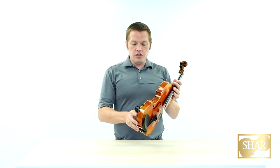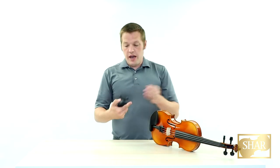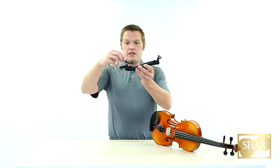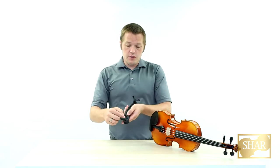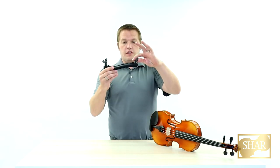If you need to adjust the shoulder rest, there are a few options. To add more height, you can rotate the feet and they will extend and retract accordingly. Additionally, if the shoulder rest is too loose or too tight, you can change it with these screws here. You can loosen the screws and then the feet can slide in and out.